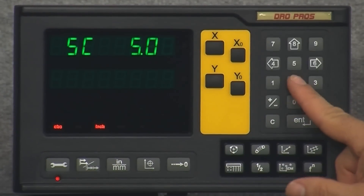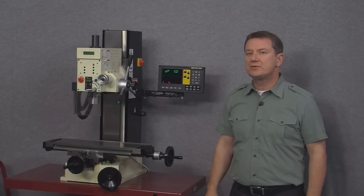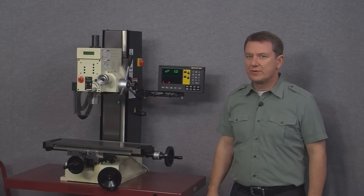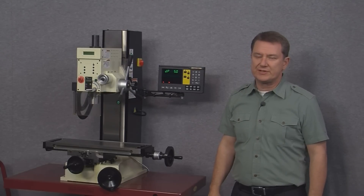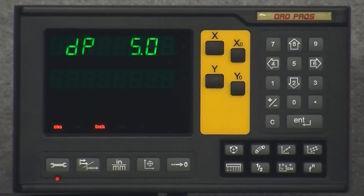The next setting is DP, or display resolution. This controls the resolution shown on the display, but unlike the scale resolution we just looked at, here we have some options. If we want the best resolution possible we choose the resolution of the scales — in this case 5.0. But if we're just doing some rough work and don't want to see so many decimal points, we can choose 50 microns.